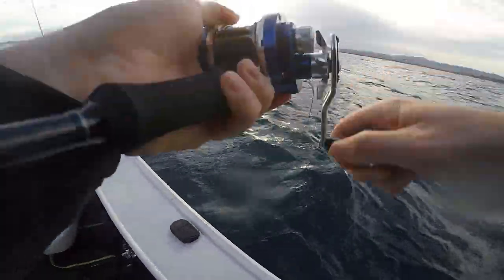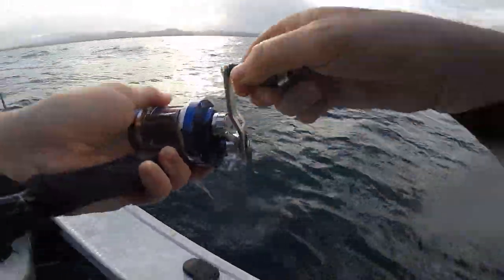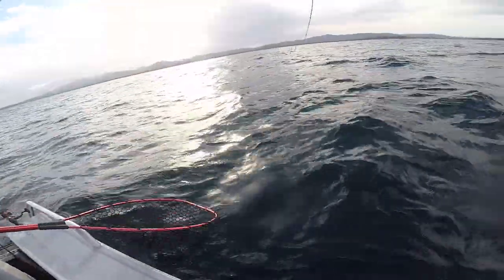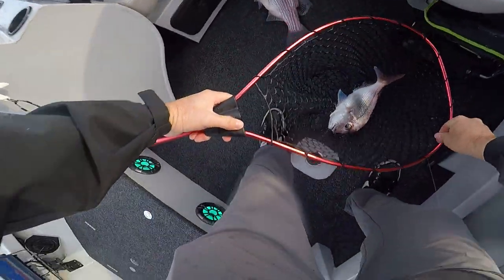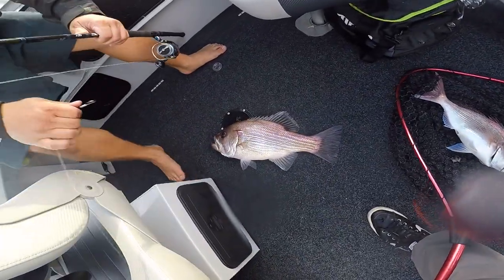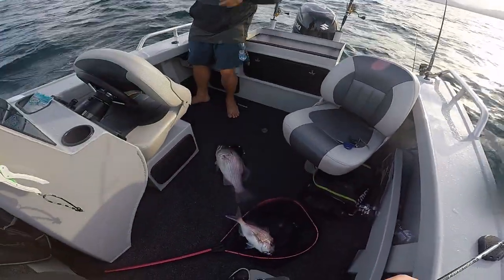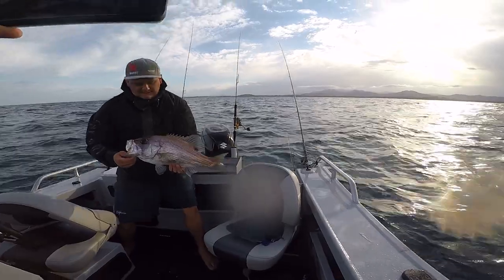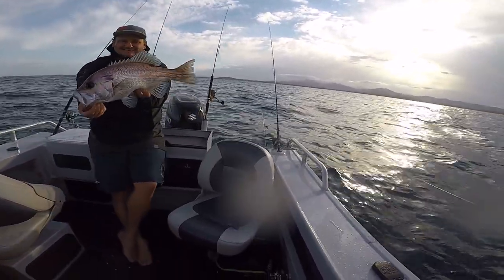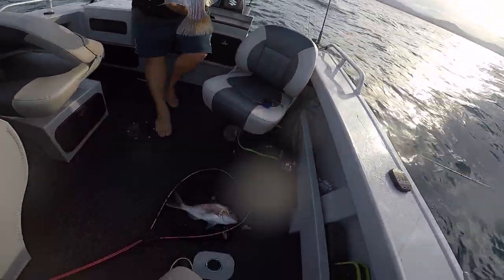Oh my god! I might need that net soon. Is that up? It's a little snappy boy. Oh! That's a big fish. That's a big fish — oh my god. Already. Oh my god. Small daddy. Oh my god. I feel like I did it. Maybe something more than that.